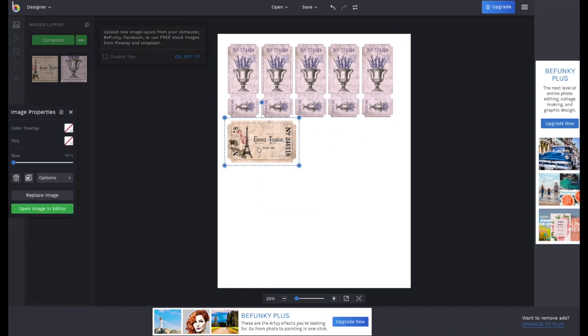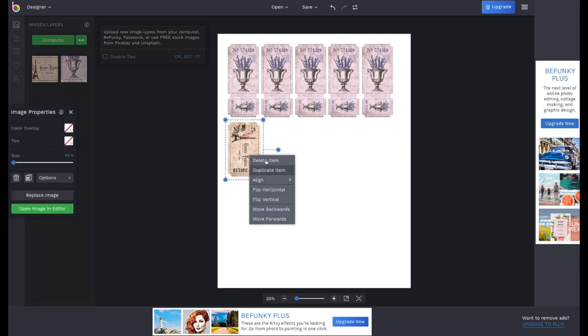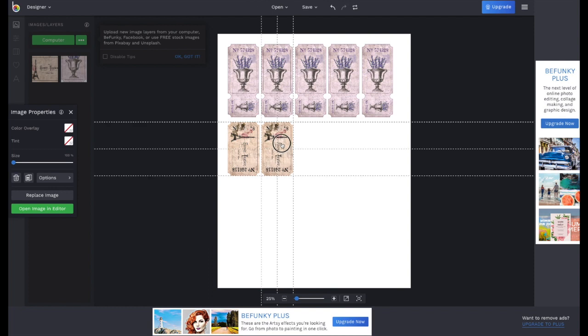Here's a tip: if you go to the top handle and put your cursor right next to it, a curved arrow will appear. If you drag it, the ticket will turn. So if you want to rotate that item, just drag it until you get 90 degrees and drag it into place. This way you can save more space, and you can also duplicate this item as many times as you like.